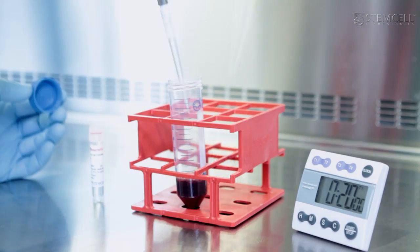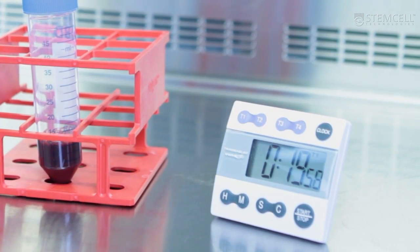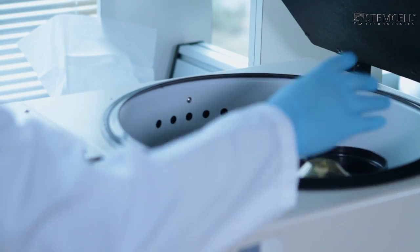Simply add the appropriate RosetteSep cocktail to your blood sample and incubate for 20 minutes at room temperature. Then perform a standard density gradient centrifugation.